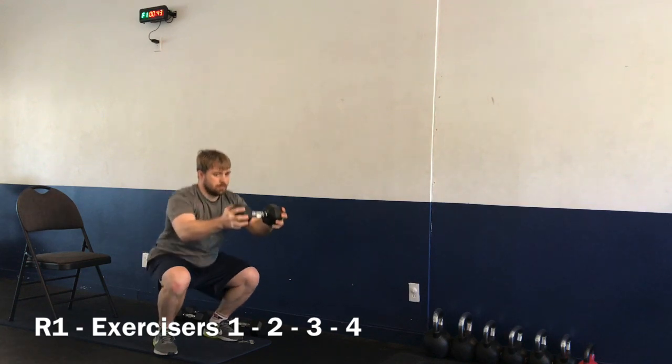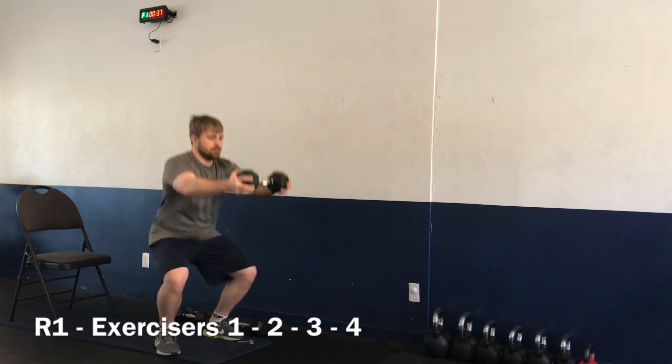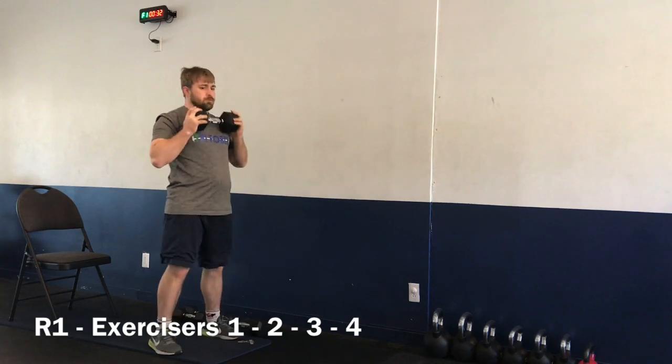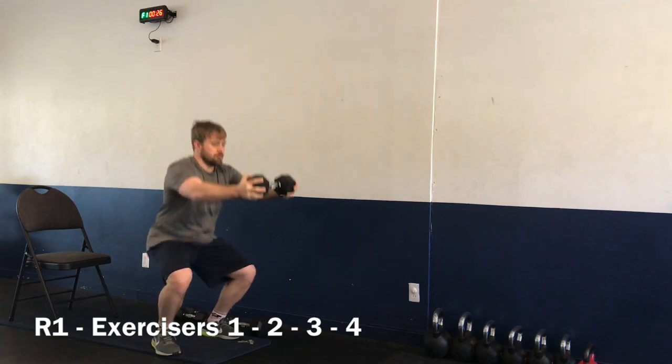Exercise number one — round number one. Notice in the bottom left-hand corner we have round number one. We're doing exercises one, two, three, and number four. Exercise number one — every exercise is 50 seconds long with a 10-second break in between. We're not doing number five — that's the one that is left out this round.